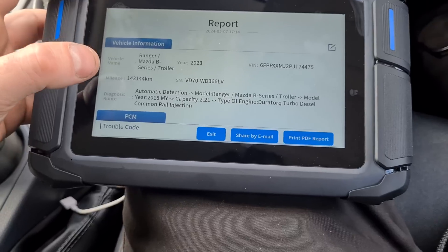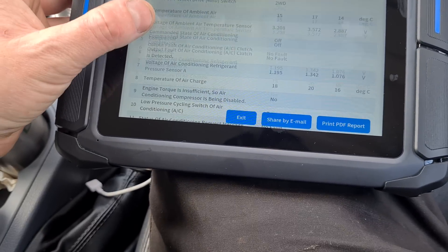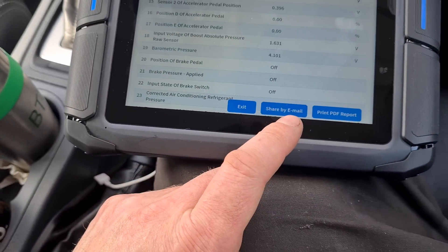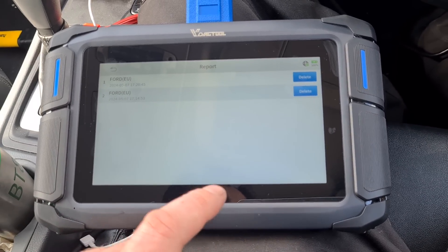What you can see here is we can do a report and it will give you all of the information of the car — what fault codes it had on it, all of the data that we looked at. You can share that by email to your customer or print a report. Let's exit there.